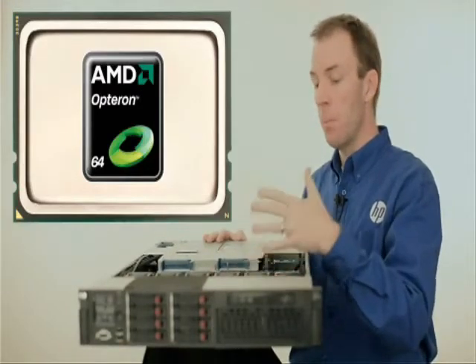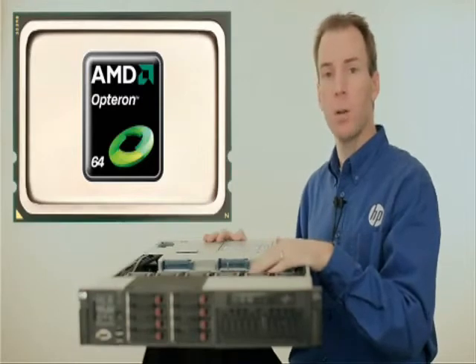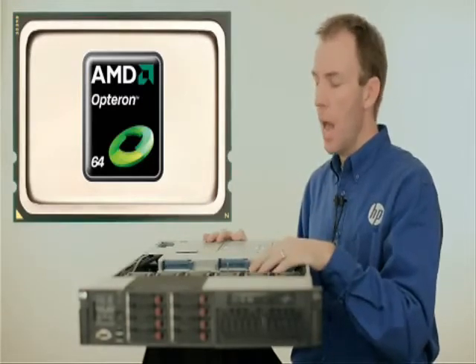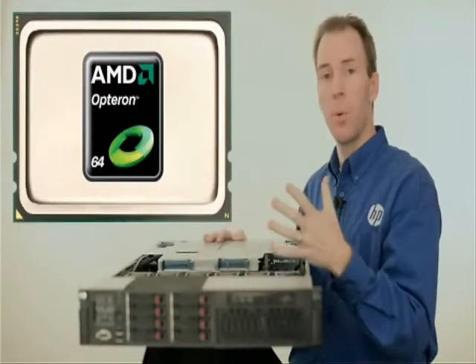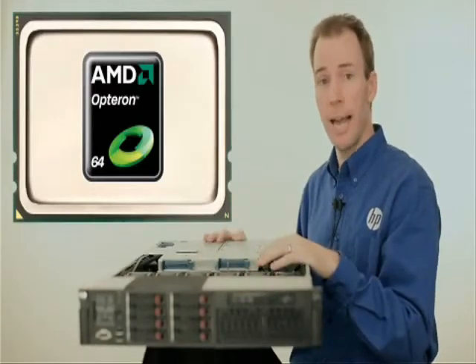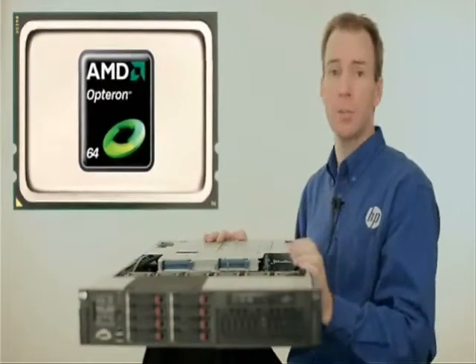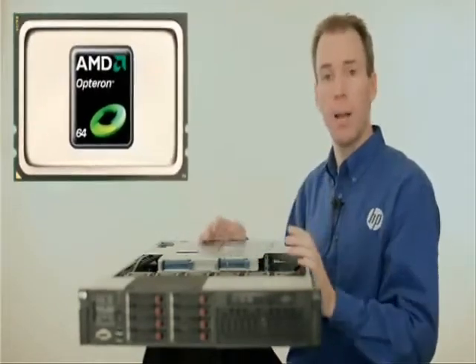That means that for multi-threaded applications and workloads, you can get a high amount of performance out of this server. And these 12 cores — which by the way is the largest number of cores in an x86 processor — are balanced by a very large shared 12 megabyte L3 cache.